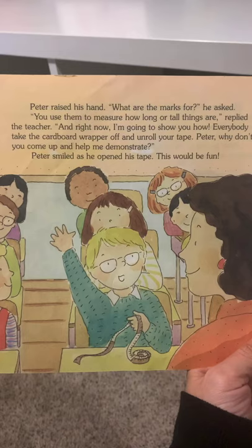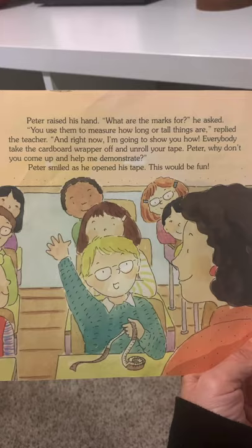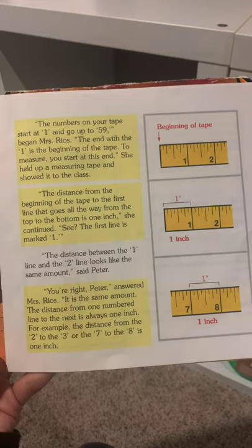Everybody, take the cardboard wrapper off and unroll your tape. Peter, why don't you come up and help me demonstrate? Peter smiled as he opened his tape — this would be fun. The numbers on your tape start at 1 and go up to 59. The end with the 1 is the beginning of the tape measure.